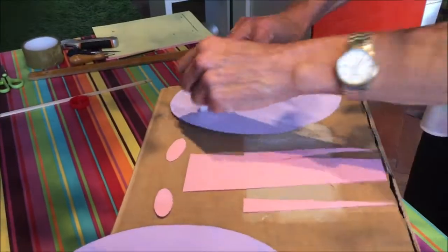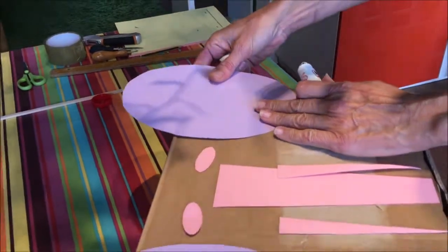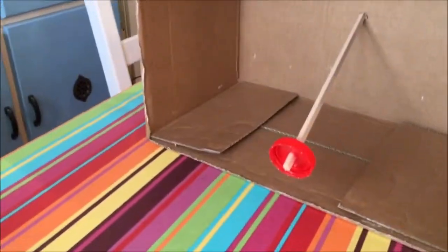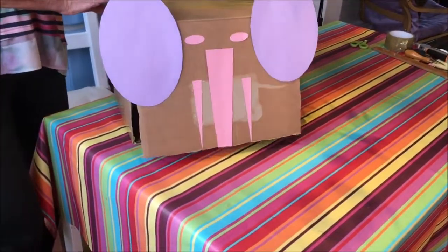Next, put the parts that you've cut out and stick them to the front of the box. Make sure that the ears are at the top where the fold is. Put a cork or a bottle top onto the end of the stick and push it back through the hole. And there you have your completed elephant.